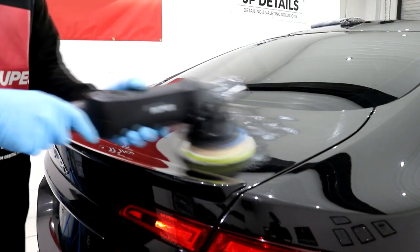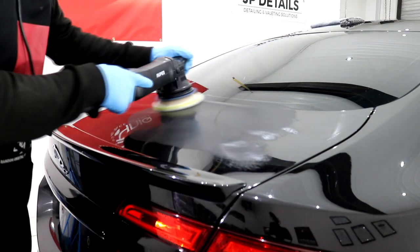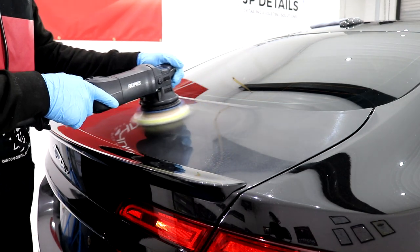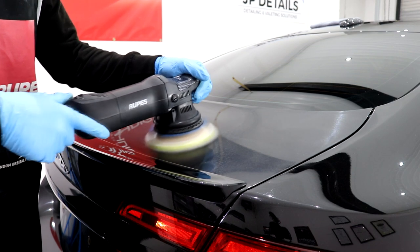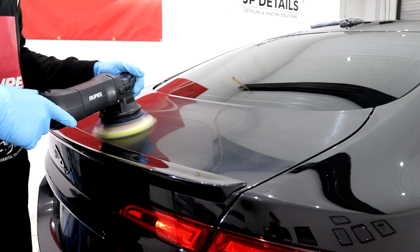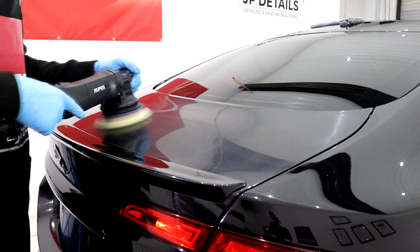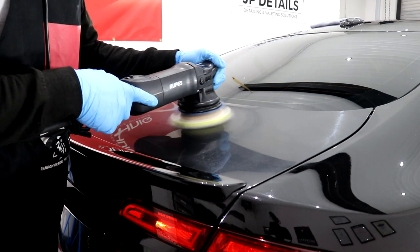I'd already tested out a few of the Rupes polishes and finishing pads and found the combination that worked a treat, so I set about giving the rest of the paintwork the initial cutting stage. Metallic black paintwork is always the most interesting colour to machine polish as under the studio lighting you really can see everything. The top thing I've learnt from machine polishing the Jaguar is simply that the importance of keeping your cutting discs and finishing pads flat against the paintwork is paramount. As soon as the machine polisher goes from being centred and flat — raised on one side so there is excessive pressure on anything but the face of the pad — then you are going to induce some seriously bad hologramming.